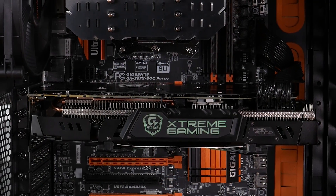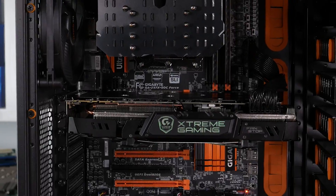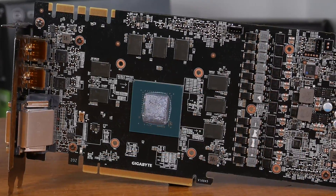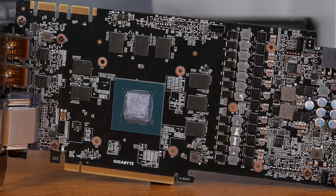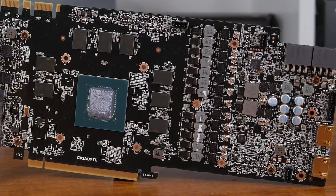Recently, I checked out the beefy Gigabyte GTX 1080 Xtreme Gaming, an impressive GeForce GTX 1080 graphics card boasting a massive cooler for some of the lowest temps we've seen yet. The Xtreme also packed a fully redesigned PCB which included a 12-phase power design fed by a pair of 8-pin PCIe connectors. Overclocked, the GTX 1080 Xtreme Gaming held a clock speed of 2.1GHz under load, which is about as good as the 1080 overclocking seems to get.